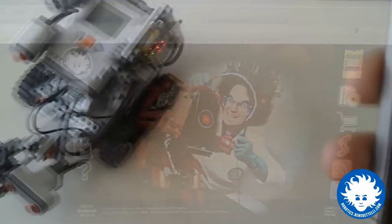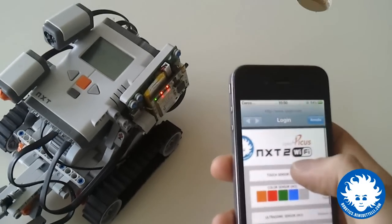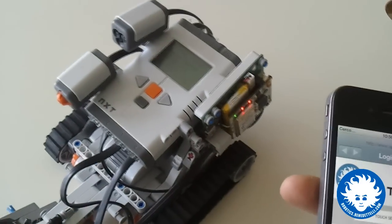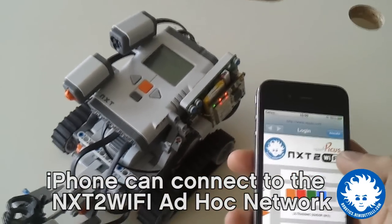Now I'd like to show you that this robot can be remote controlled even from an iPhone 4. Just open the browser here and you can see the web page that comes from the NXT to Wi-Fi device. I'm using an ad hoc network instead of infrastructure because I don't have an infrastructure network here.